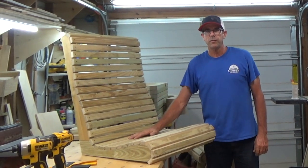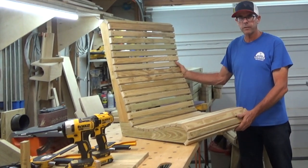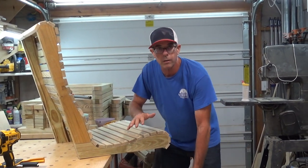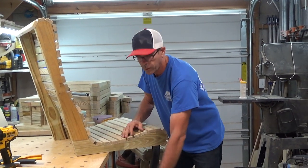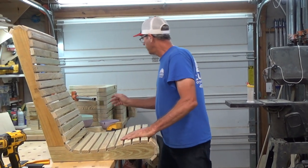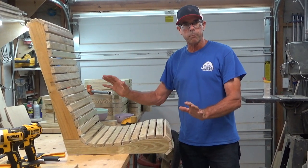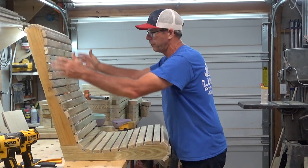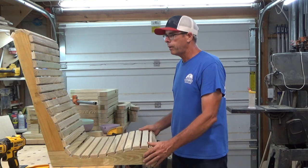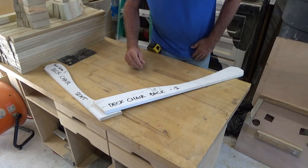Hey everybody, in this video I'm going to show you how I make this full chair assembly. In this particular chair I can put different legs — long legs or short legs — or I can put a rocker combination on there. This is a very versatile chair for me. This chair has armrests, but the point of this video is how to build the chair section, which is a little involved but it's a good product for me. So stay tuned and thanks for watching.